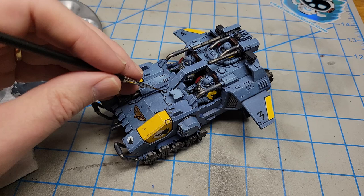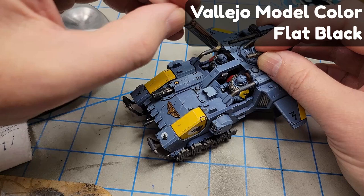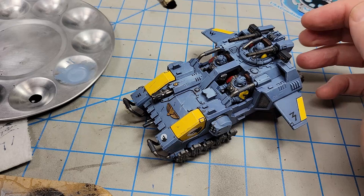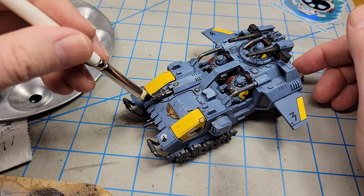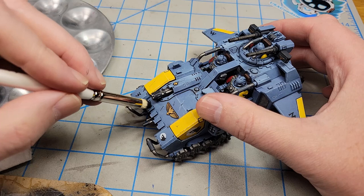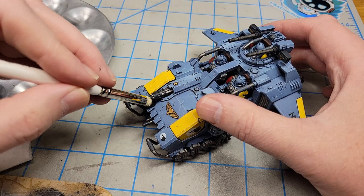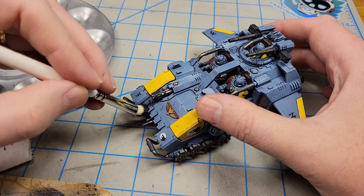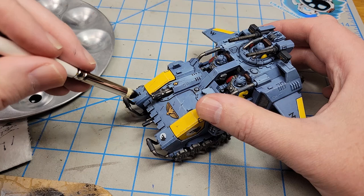I'm going to use some flat black to dry brush some cordite soot stains on the ends of the gun barrels, and I'm also going to do the same thing around the jet nozzles, the exhausts, and the front gun. I'm going to do a little bit of dry brushing with black right up front here as well, because when that gun fires it's going to produce a whole bunch of smoke, so I want some of that represented. If you wanted to go heavier with your weathering you could streak some back from there, because that would be very realistic — if you've ever seen the gun on the front of an A-10 and looked at the underside of that aircraft after it fires, it gets filthy.